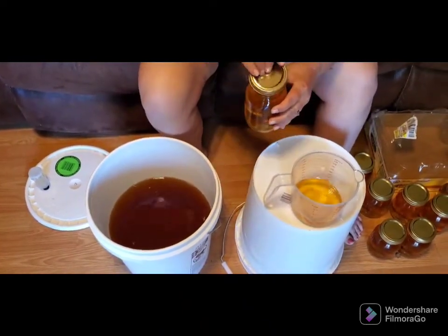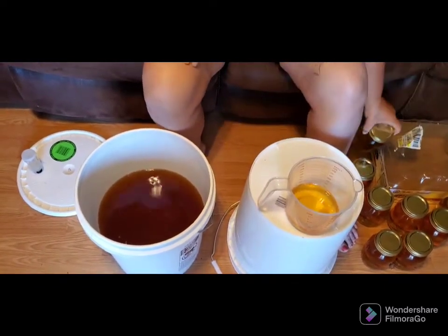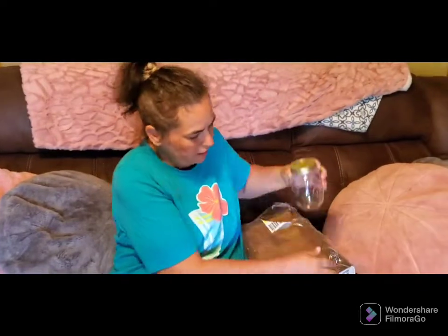You're probably asking yourself, oh my gosh, she hasn't cleaned out those jars. I don't need to clean out those jars — they've never been opened, and there's enough alcohol in the wine that anything that is in it is not going to survive.